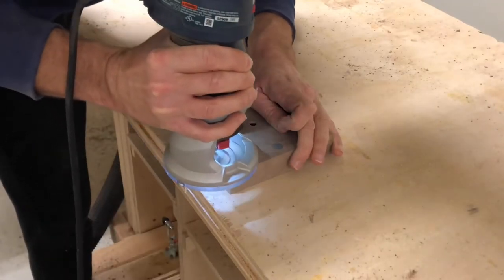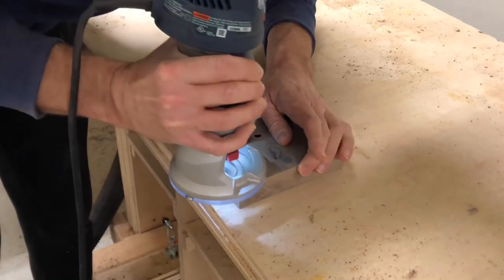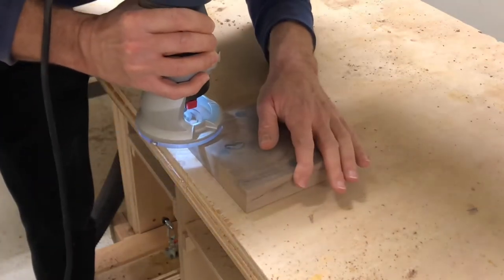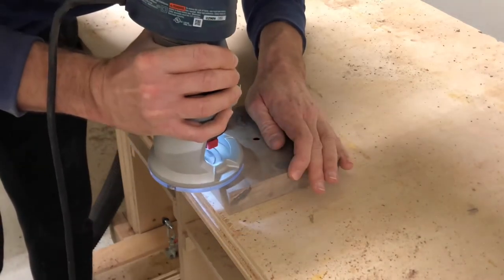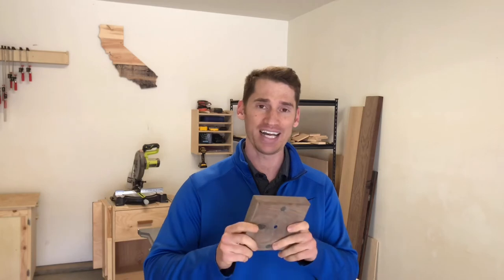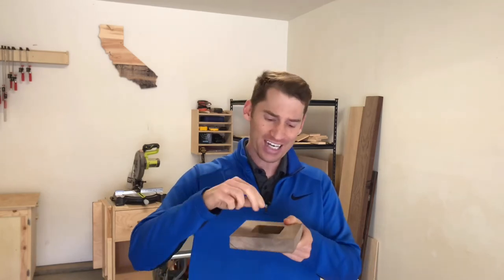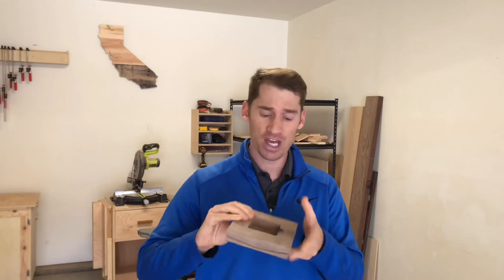I put a nice 45 degree chamfer on the front because chamfers are amazing. This clock started at an inch and three quarters thick, but I quickly realized that my half inch straight cut bit would not go deep enough for the clock mechanism in my router, so I had to resaw this piece down to about an inch and a quarter — taking off about a half inch. When you're making this clock, make sure your straight cut bit goes deep enough, and you may have to make your clock about an inch or an inch and a quarter thick.